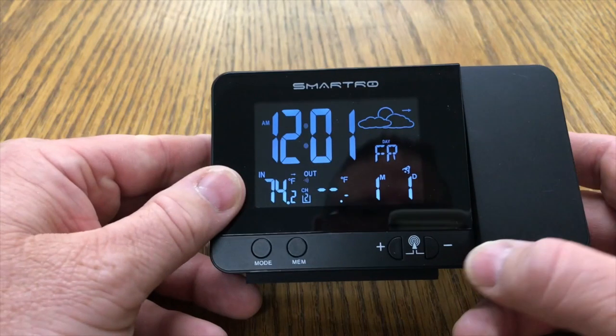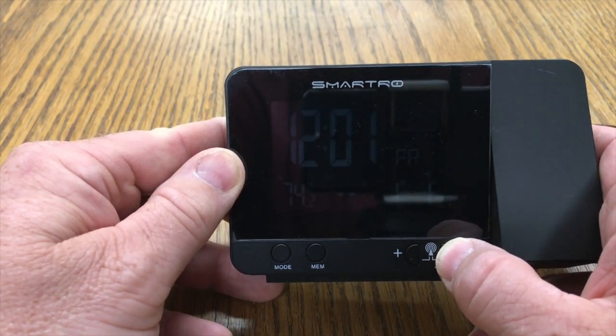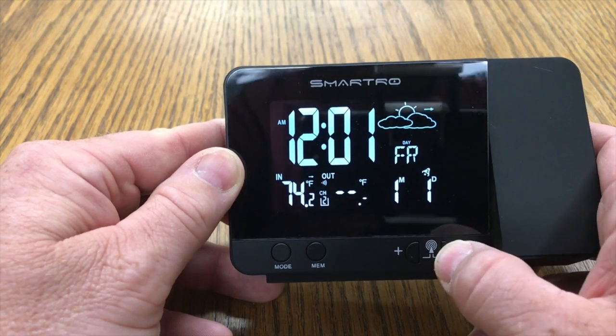The 3-inch backlit LCD display features a dimming function. To do this, simply press the minus button to get the desired level.